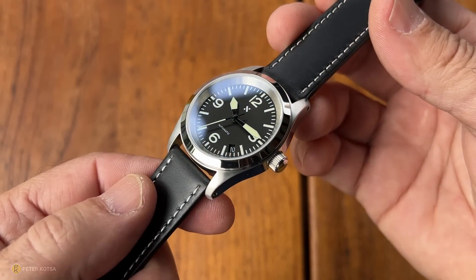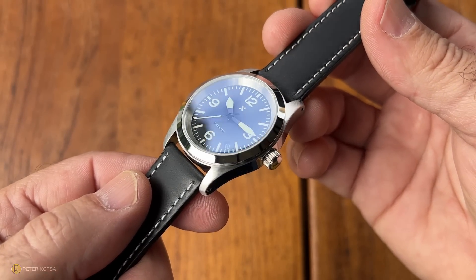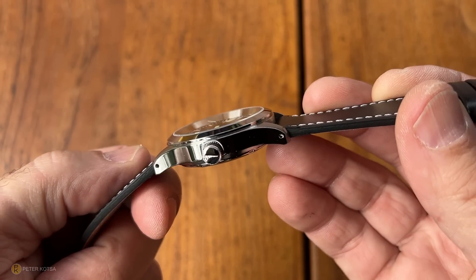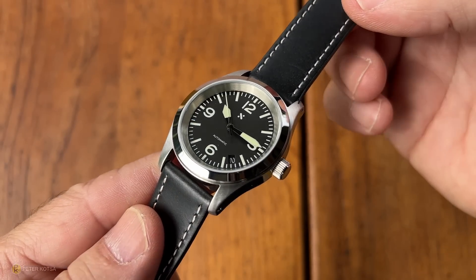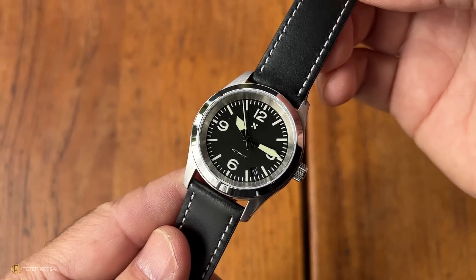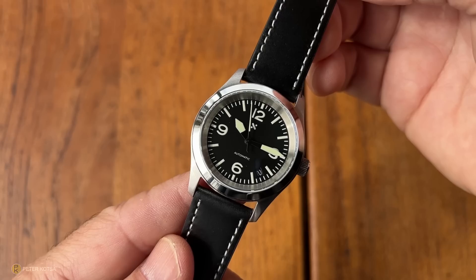It's a generic pilot-style watch — very clean. Looking closely at that case, you can see it's got a highly polished side, brushed top, polished bezel. And for me, that's a bit of a mismatch. It would have been nice for a pilot-style watch to be pretty much all brushed. It's a tool.